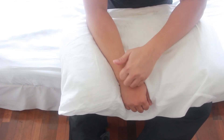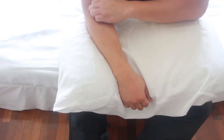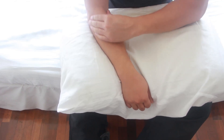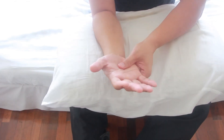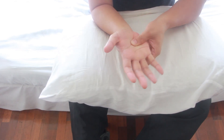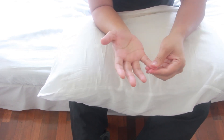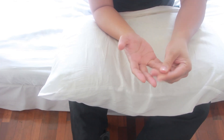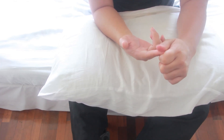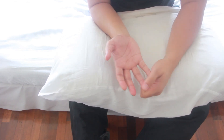Once done with the massage, wrap up by applying pressure on your palm with a circular motion. Finally, give a slight squeeze on your fingertips. This is where your nerves end and are most sensitive to touch, and this is to activate and wake them up from the numbness due to carpal tunnel syndrome.